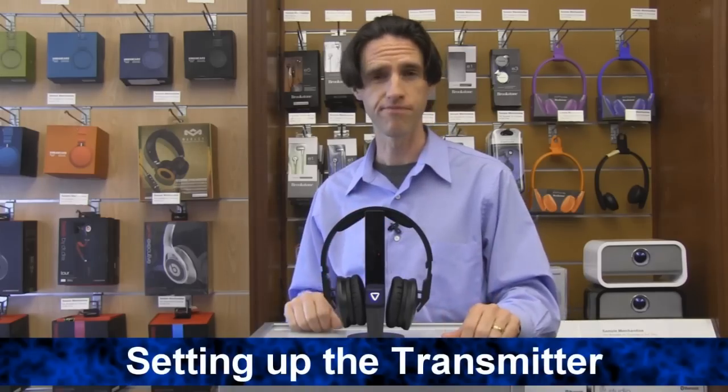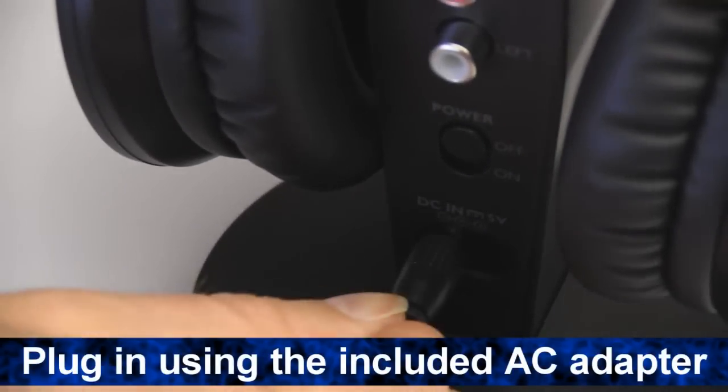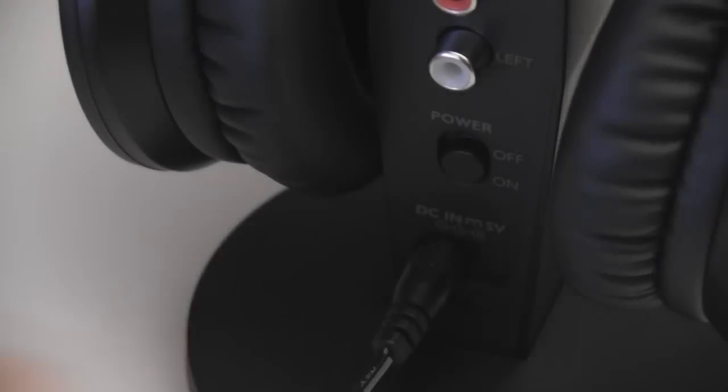Now we'll show you how to set up your transmitter. Make sure the transmitter is plugged in using the included AC adapter. Slide the power to on and the LED will flash amber.